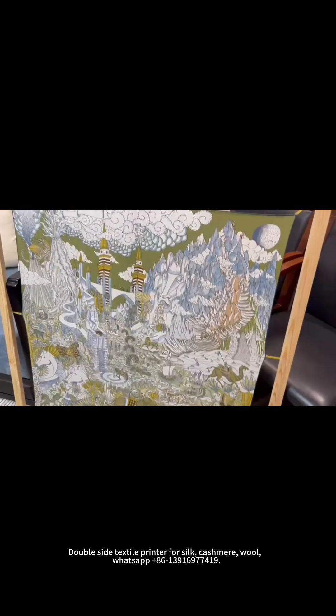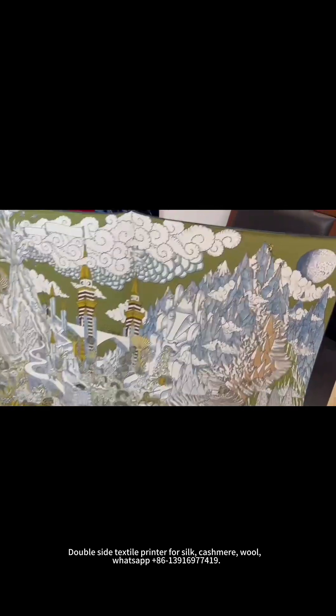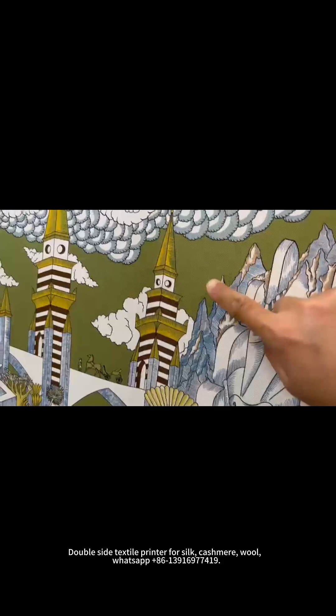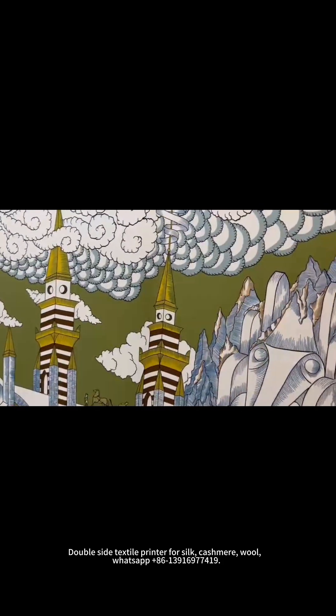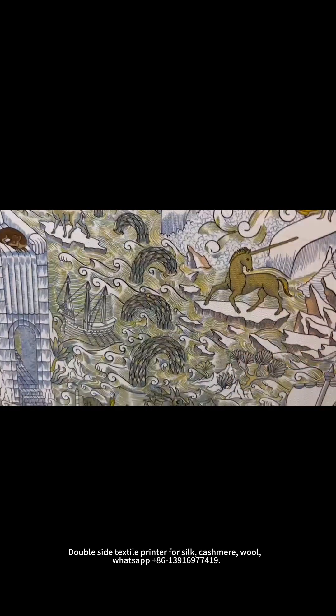Hello, friend. This is a sample printed by our double-sided fabric printer. You can see this is the front side. And even at the solid color area, there are no dots — it is very even printing. And also all the details, you can see the small lines. All the details are very clear.